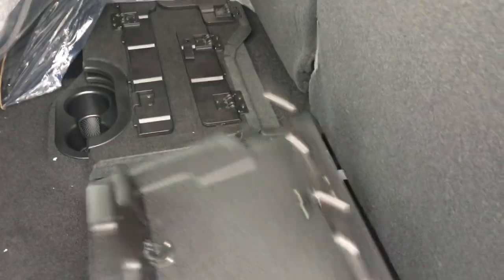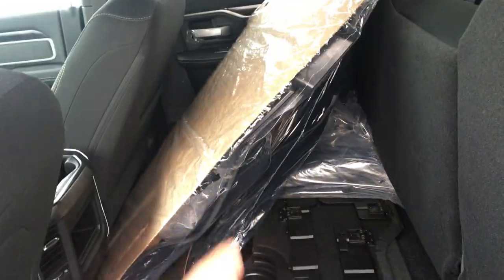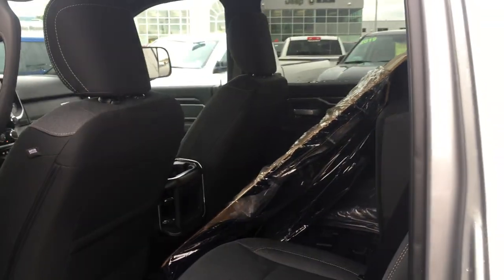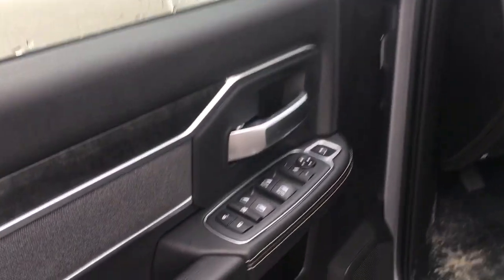The flat floor storage system means a nice flat floor when you're hauling or traveling. There's actually a subwoofer underneath one side because this unit has the Alpine stereo. And what looks like a big pile of garbage is actually the custom-fit rubber floor mats that come with this unit as part of the package.